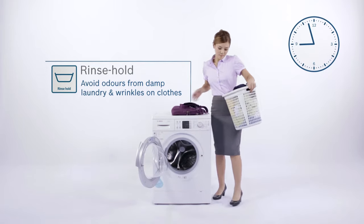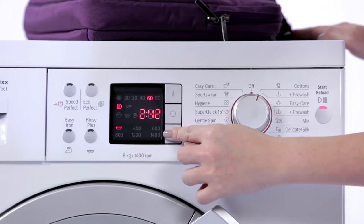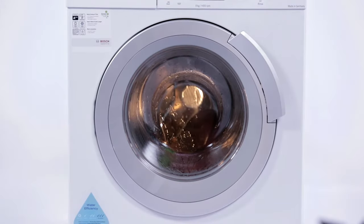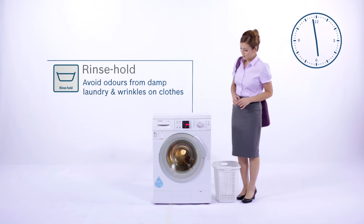If you wish to avoid having damp laundry with unpleasant odours, simply activate Rinse Hold. It is designed to hold the laundry in clean water, so you can drain and spin for fresh clean laundry when you're home.